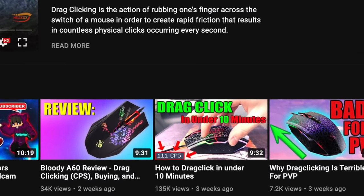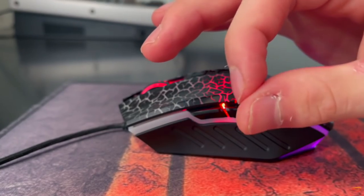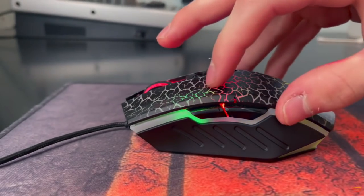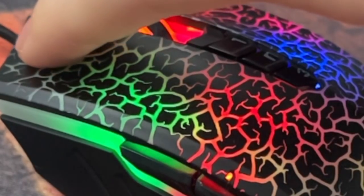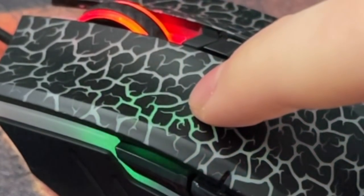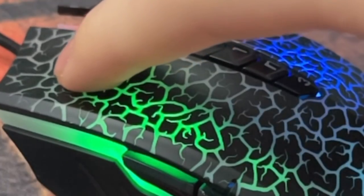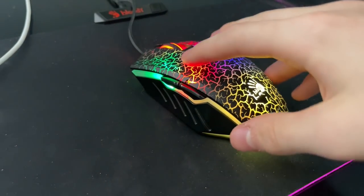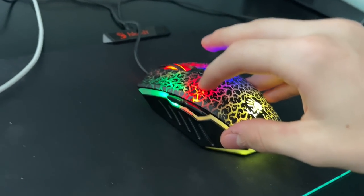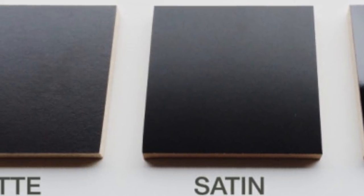As covered in my previous drag-clicking tutorial, dry fingers are optimal for drag-clicking while wet fingers are bad — wet fingers slip and dry fingers track. Glossy mice have a small slippery surface, while matte mice have a more grippy texture. The same principle applies to the difference between the Bloody A70 and the Bloody A70 matte black. The original A70 is more glossy, so your fingers are more likely to slip. The matte black A70, however, has a lower probability of slipping because matte is inherently a higher-friction surface.